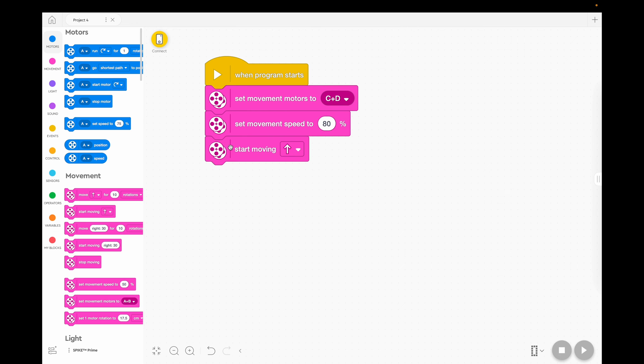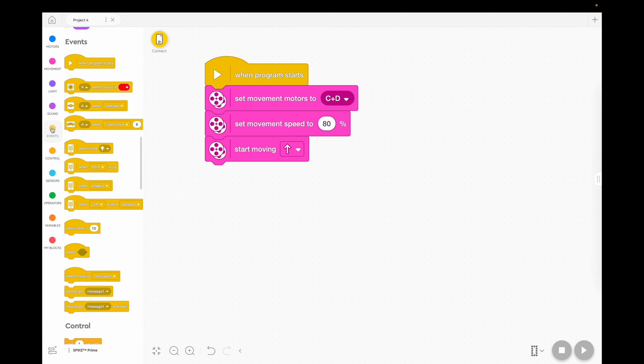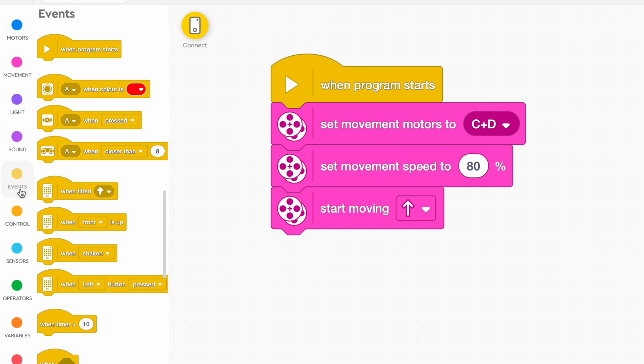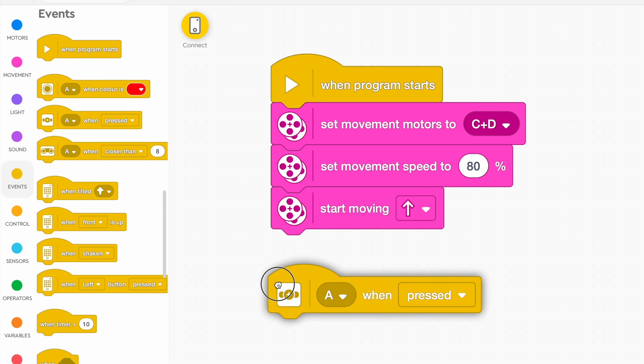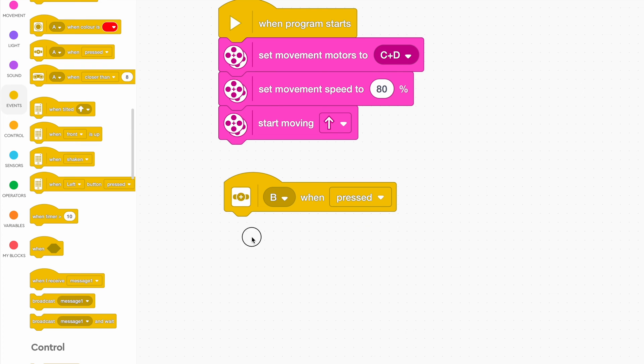After you've set the speed, we're going to tell it to start moving. So when the program starts, it's going to go flat out to the wall. That will get us to the wall, but it's not going to get us back. To get us back, we need to go to the Events tab. And because we plugged our force sensor or button into our robot, we need to say when the button is pressed, we're going to get it to go backwards. We can leave it in port A if you like, but I'll change it to B.